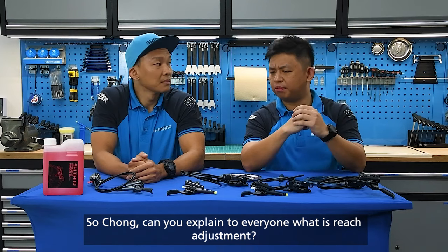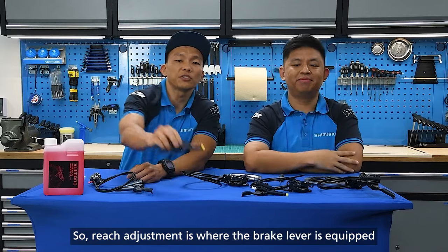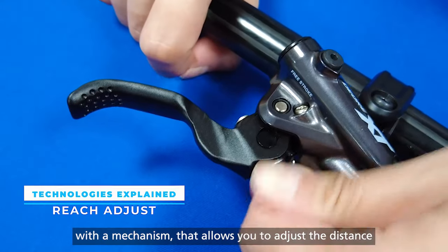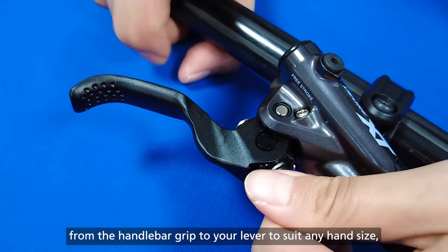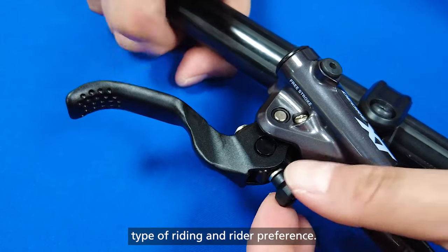So Chong, can you explain to everyone what is a reach adjustment? Good question. Reach adjustment is where the brake lever is equipped with a mechanism that allows you to adjust the distance from the handlebar grip to your lever, to suit any hand size, type of riding, and rider preference.